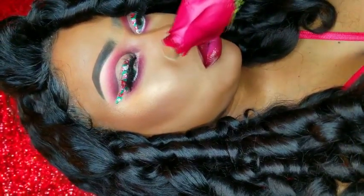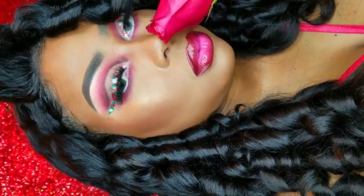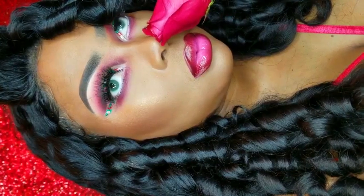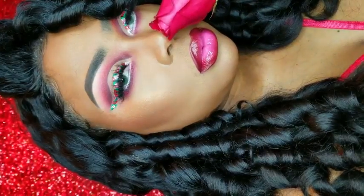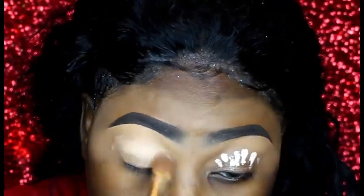I really want to do more videos but my computer has so many unedited videos saved that I don't have any more space. So I have to edit the ones that I have now before I can bring you new ones. So here goes — I'm starting off with my Tarte Shape Tape concealer.